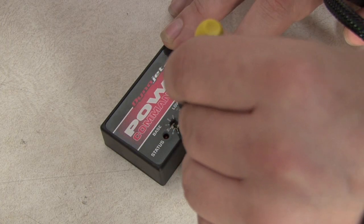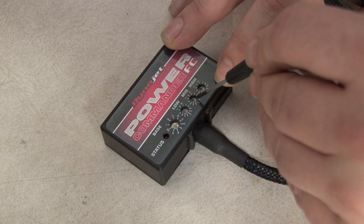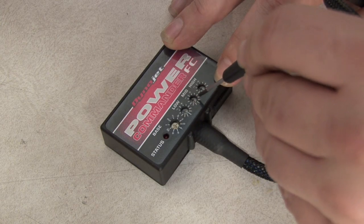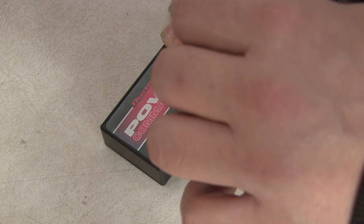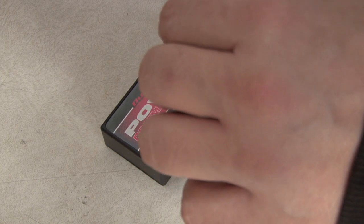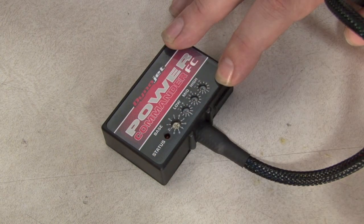In addition to the base map file, you also have adjustments to low, mid, and high RPM. These potentiometers will add and subtract up to 10% of the fuel control over and under the set map.